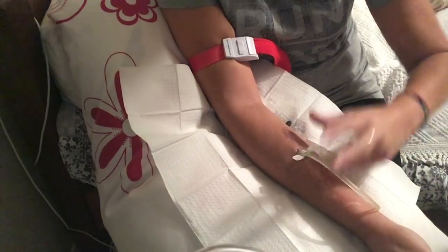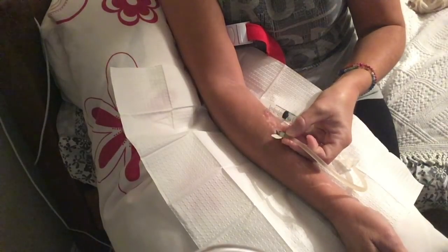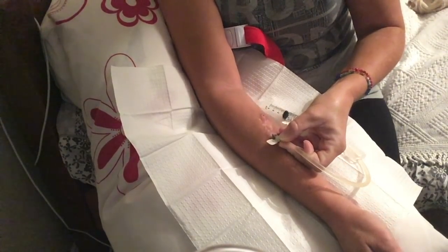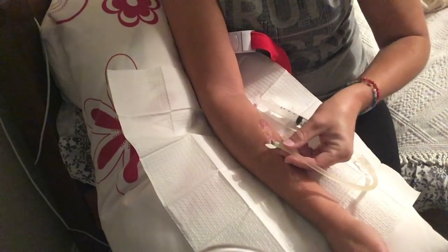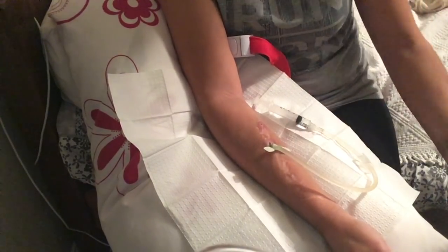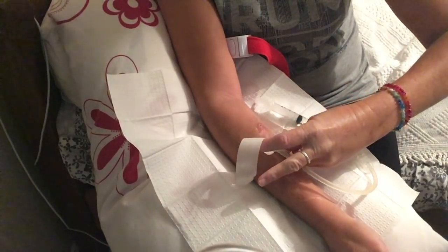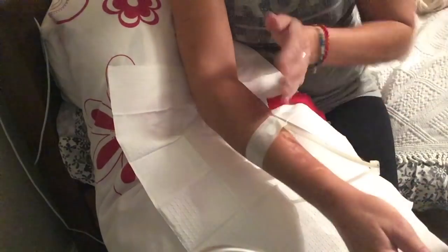That's in. I'll just release the tourniquet, and then I turn my needles around before I tape them. I just turn that over so it's properly in and make sure it's all the way through.